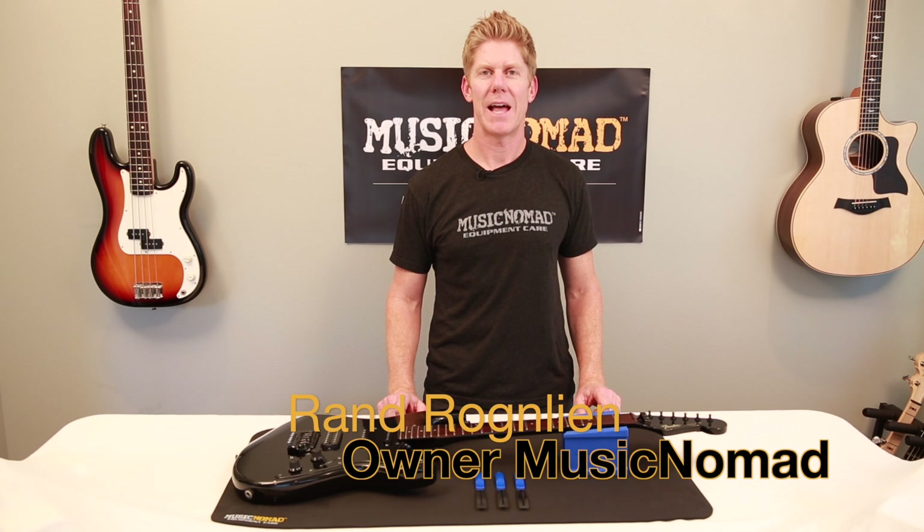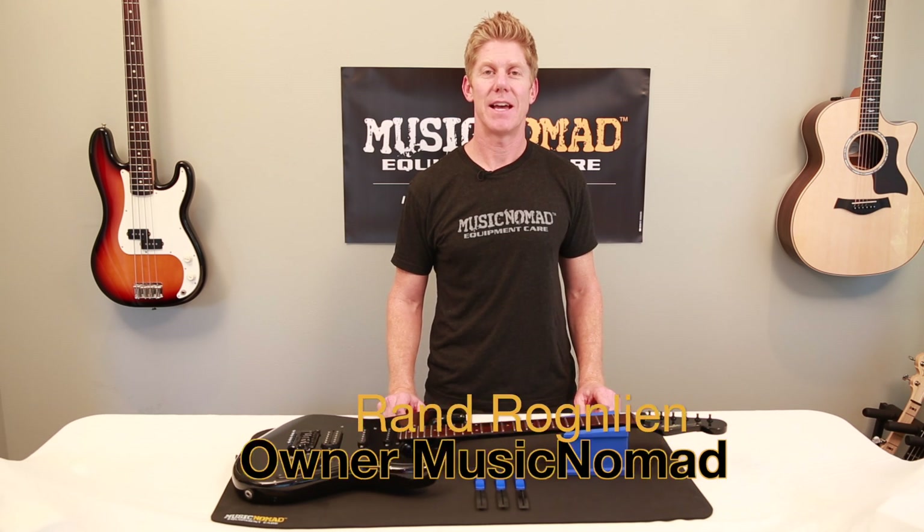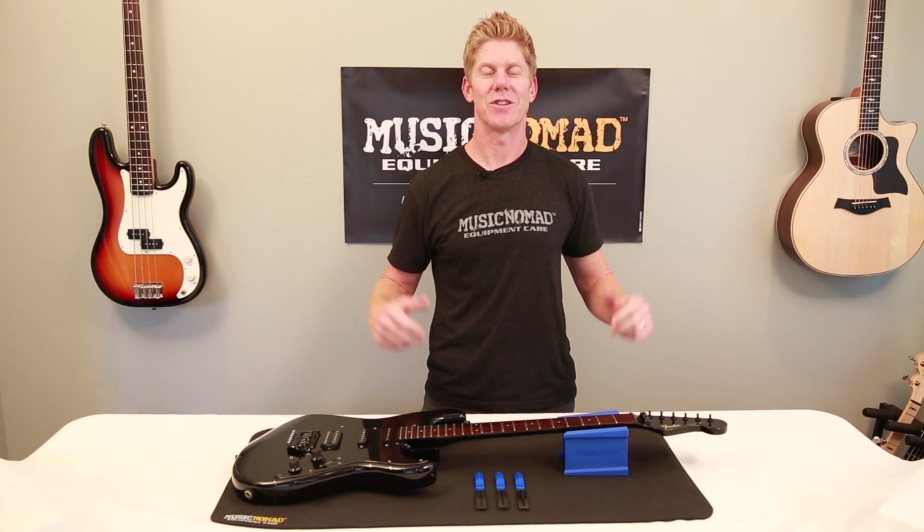Hey, it's Rand inside the Music Nomad Lab, and all I have to say is game changer. That's what we got when we introduced Grip Guards.